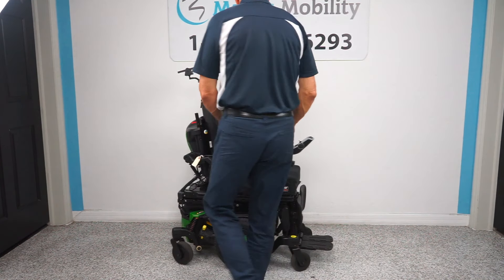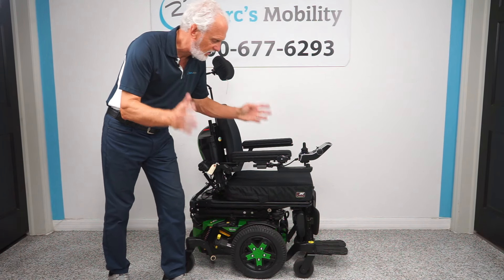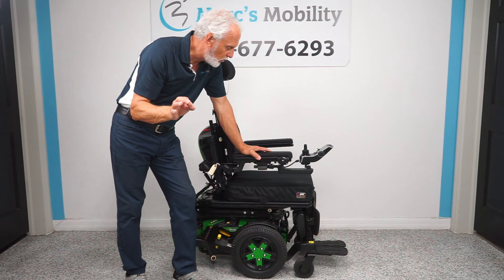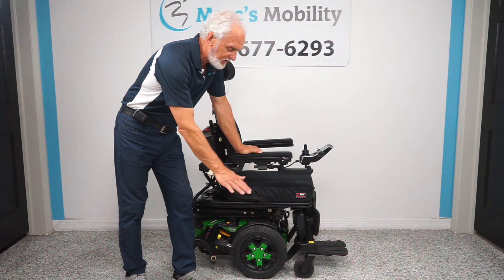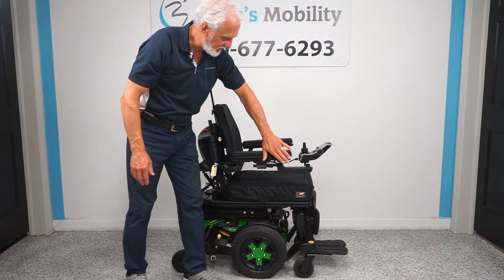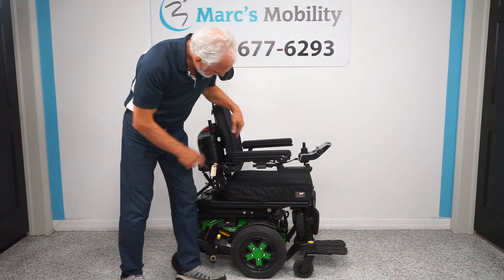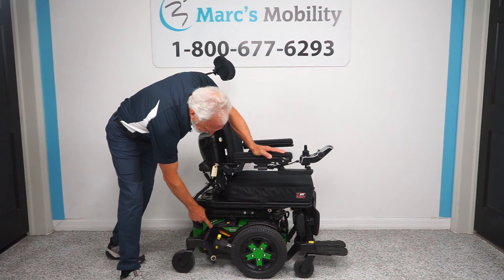Let's do a recap on this chair. This is a Quantum Edge 3 Stretto — the smaller size — only about 21 to 22 inches wide, giving you that extra two to three inches to get through a door. It has the 12-inch seat lift, the electric tilt, the electric recline, the electric feet, the swing-away joystick, lights, gel arms, adjustable headrest, memory foam cushions, a J cushion, solid tires, anchor points, and suspension all the way around.